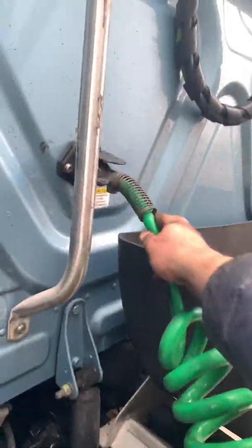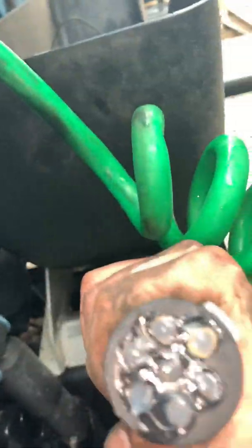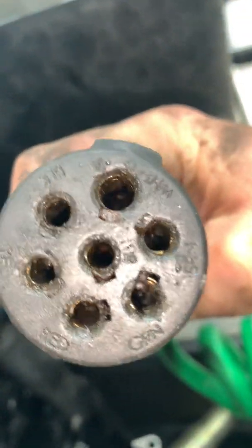The first step is to inspect the wiring between the tractor and the trailer. Inspecting means taking a look at the pins to see if they are in place, or if they are pushed back and something is broken.